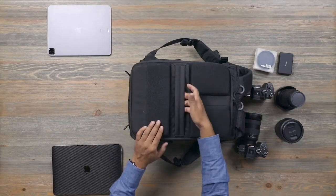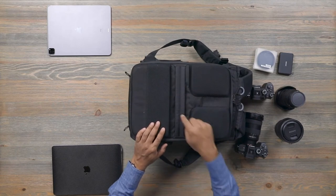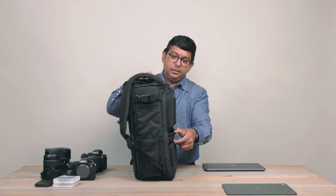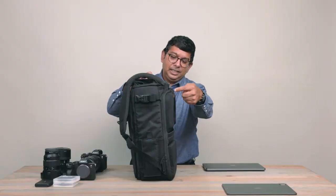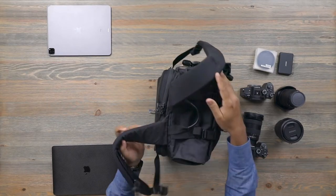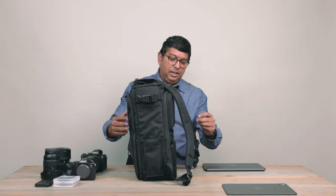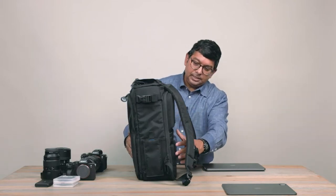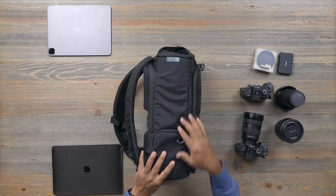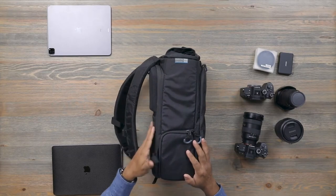While we're looking at the back panel, there's a luggage pass-through here. This pass-through means the bag sits this way on a luggage handle, with the handle resting about here. The reason we designed it that way is so you can access whatever you have in the roll top without things falling out. If the luggage pass-through were designed the other way, you wouldn't be able to access the roll top without everything falling out. So it's purposely designed that way to be efficient when traveling.